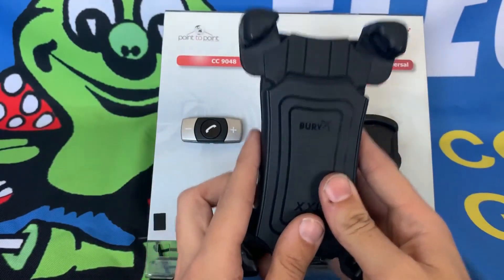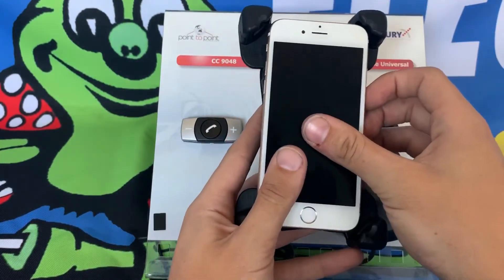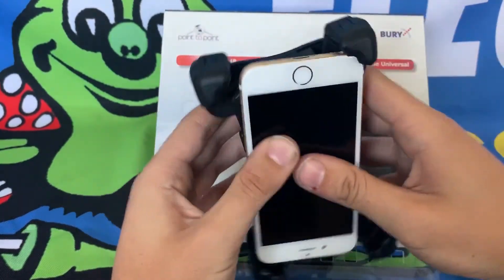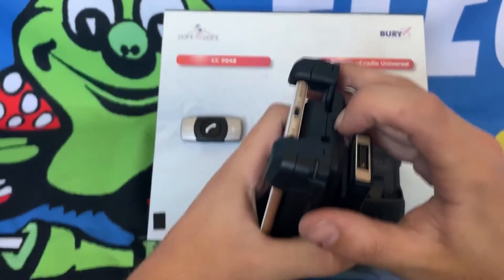The cradle is now as large as possible. The next step of the adjustment: grab your device and hold it gently in the now open cradle. Turn the cradle upside down, pressing your phone into the bottom of the cradle, and press the small button again and squeeze the arms together there.